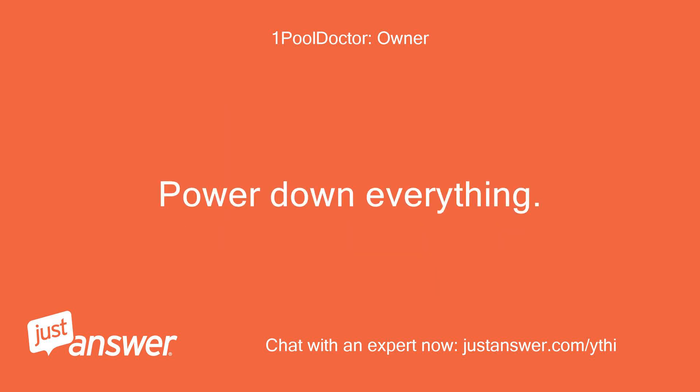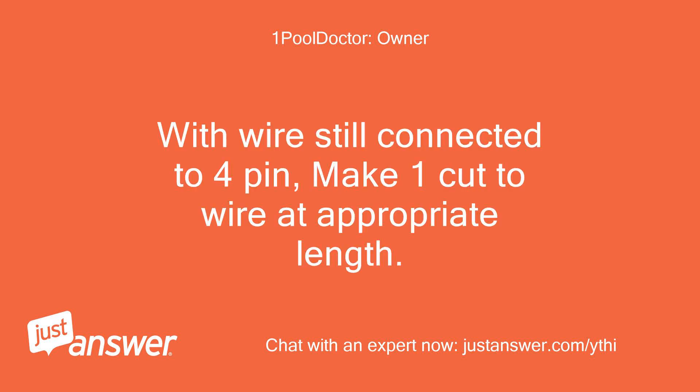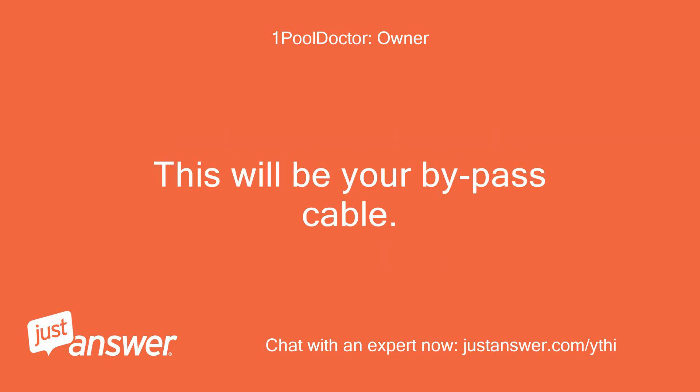Power down everything. With the wire still connected to the 4-pin, make one cut to the wire at the appropriate length. Strip the ends of the 4 wires still connected to the 4-pin to expose only about one-eighth of an inch of wire. This will be your bypass cable.